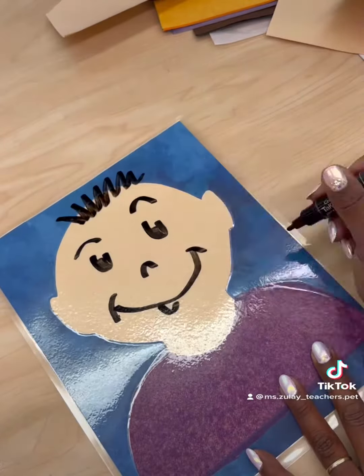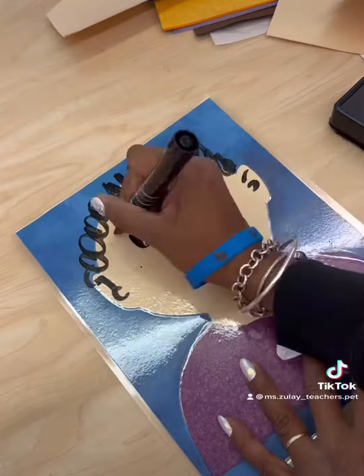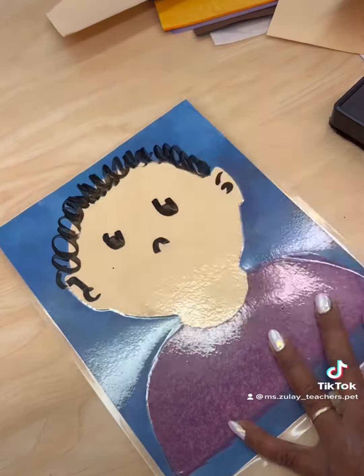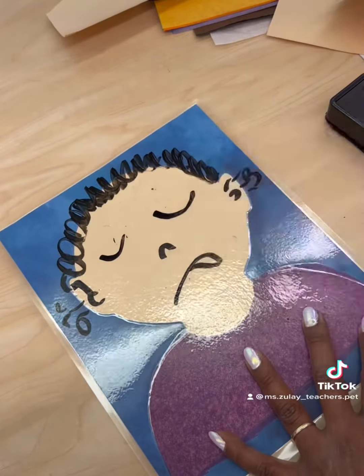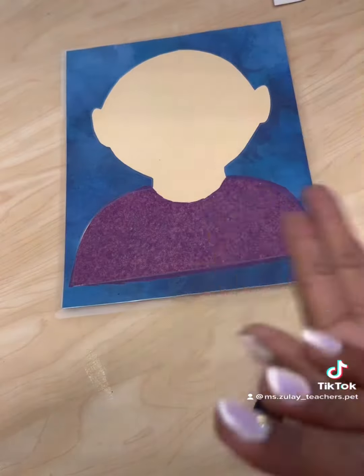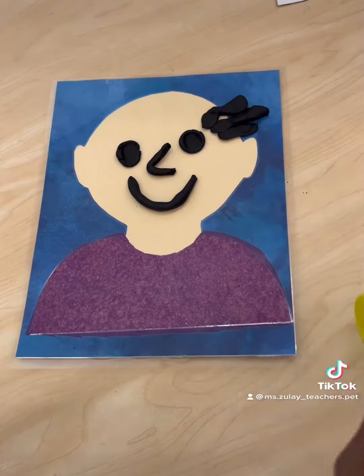Once laminated, these face mats can be used with dry erase markers or play-doh. This is a great hands-on activity targeting fine motor development and opens the door to those important conversations about emotions and expression of self. It's also a good opportunity to demonstrate how slight variations to the way we represent eyes, eyebrows, and mouths can completely change our facial expressions.